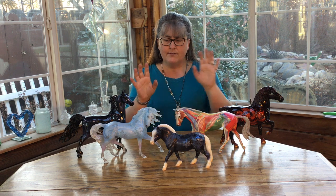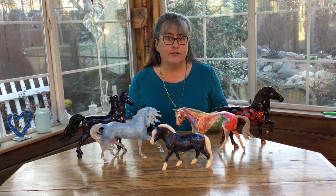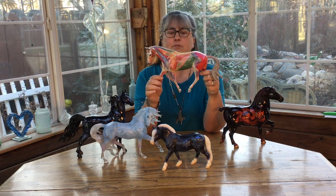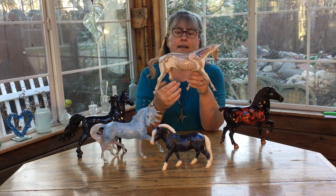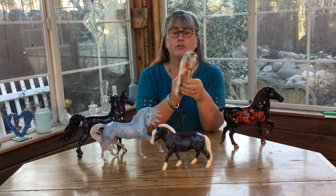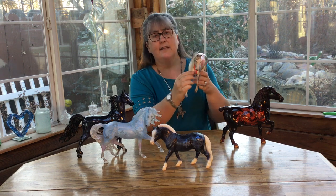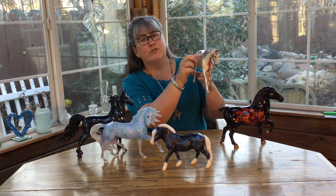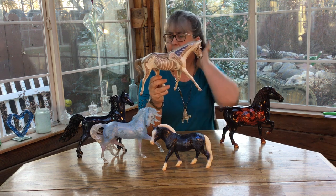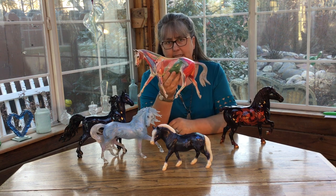I have here an example of some of the other types of decorators that they make — or non-realistic colors. I chose this one, the Strapless mold. I believe she is called Anatomy in Motion, and she was made as a portrait model from a lady who takes her white horse around to places and draws the skeleton and musculature of the horse so you can see. They're walking on their fingertips because their actual shoulders are all the way up here, so you can see how the bones connect. Super interesting — I absolutely love this piece.